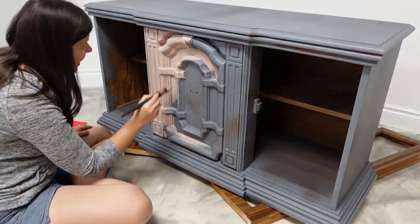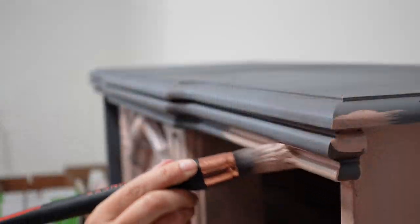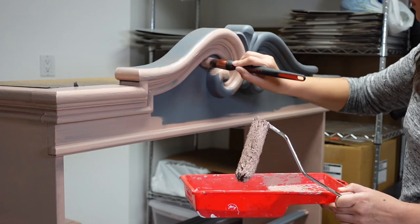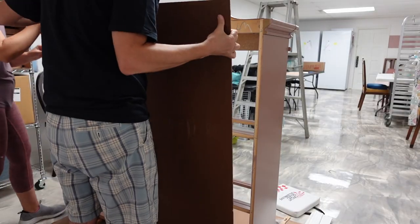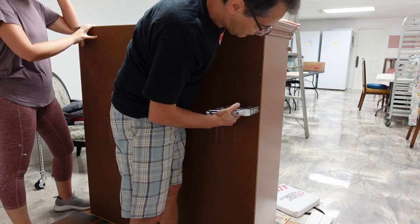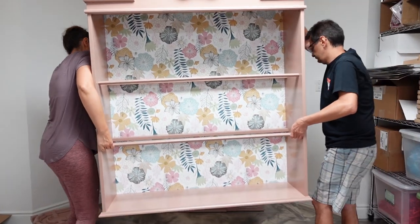I'm painting the coffee bar the same color as the kitchen around the corner. It's Hushed Umber by Sherwin-Williams. To see that kitchen, check out my kitchen makeover video. We forgot our power stapler at home and had to go old school with my dad's stapler to get the backing on. But doesn't that look so good?